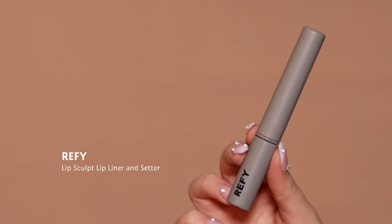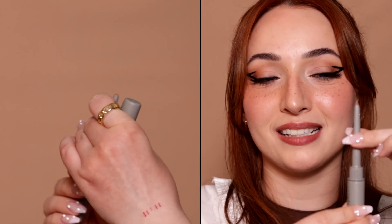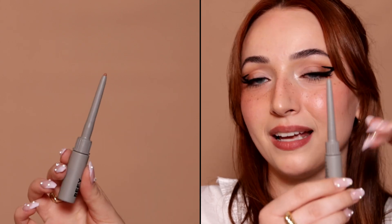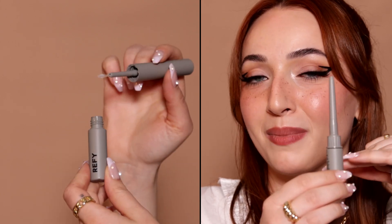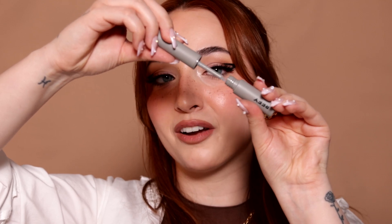Lashes are done. Now we're going to tie in the blush to the lipstick to really make that blush pop. I'm going in with the REFY Lip Sculpt in the shade Taupe to define my lips. What's really cool about this product is that you have a lip liner on the top compartment and a sealer on the bottom, which will make your lipstick last all day. I'm overlining my lips just a little bit and straightening up the cupid's bow to make it look more pouty. Now to seal it, we're going to take this and pass it along where we just applied the lip liner.